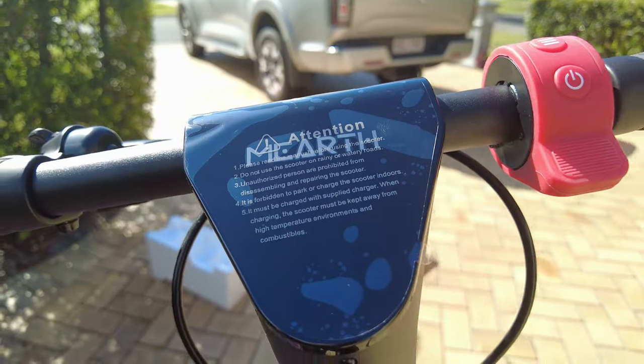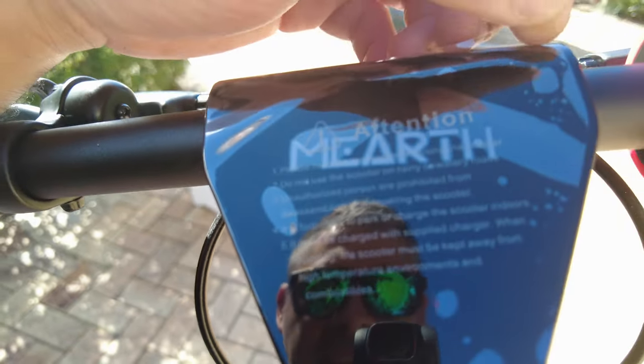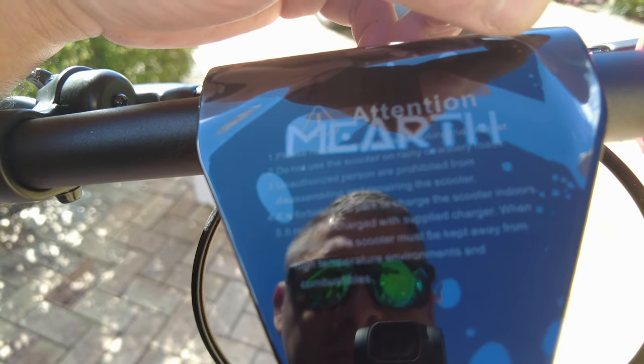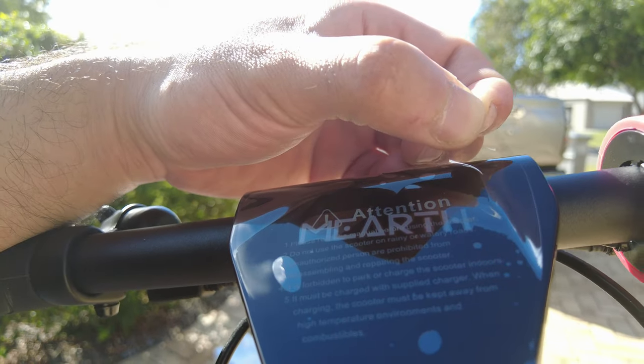Take off the plastic — wait, there's another layer of plastic. Please read manual. Nah. Do not use scooter on rainy roads — seems like good advice. Charge it with a supplied charger. Don't use it indoors. Shiny. Well, I think that's it.